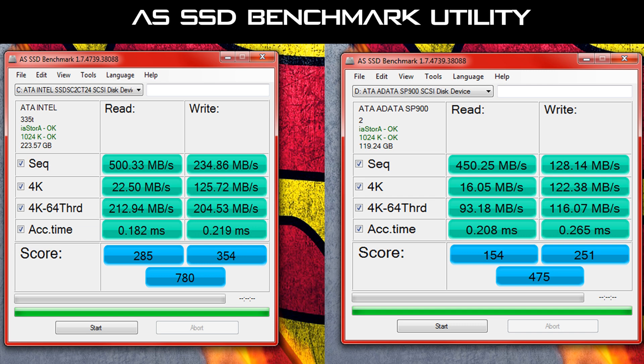On the left here we have the Intel, which is a 240 gigabyte model. I managed to pick this up at a steal last year — I think it was around $165. Intel SSDs are really solid, especially for the money. They're not the best performers out there, but they're definitely not the worst, and the reliability of Intel SSDs is actually pretty impressive — this one hasn't missed a beat.